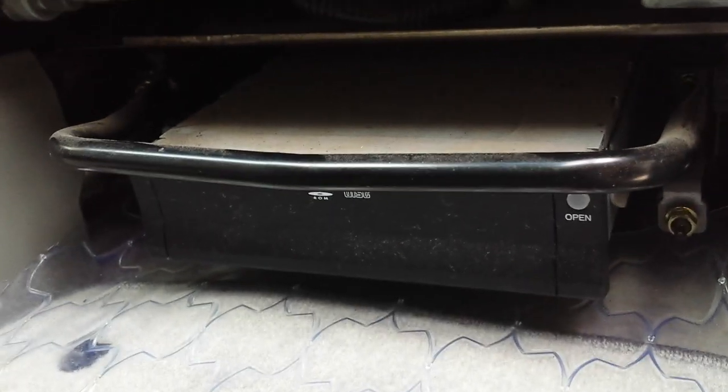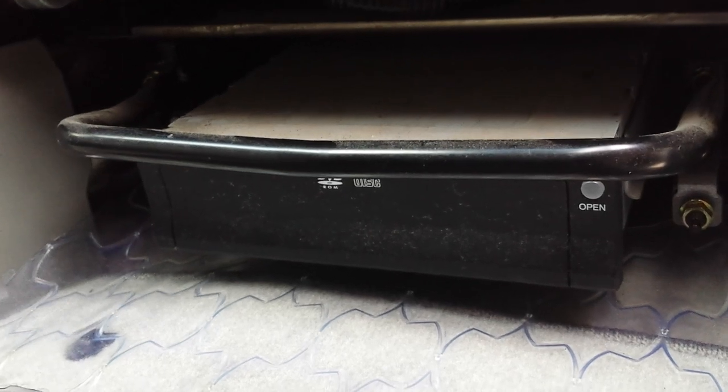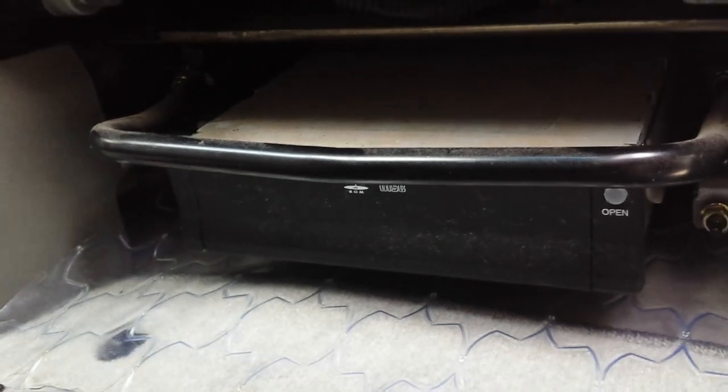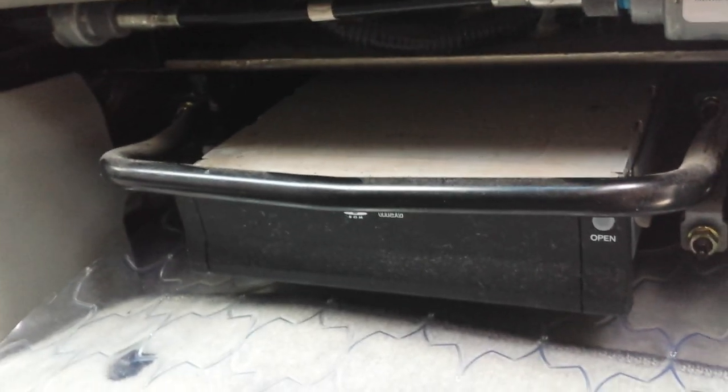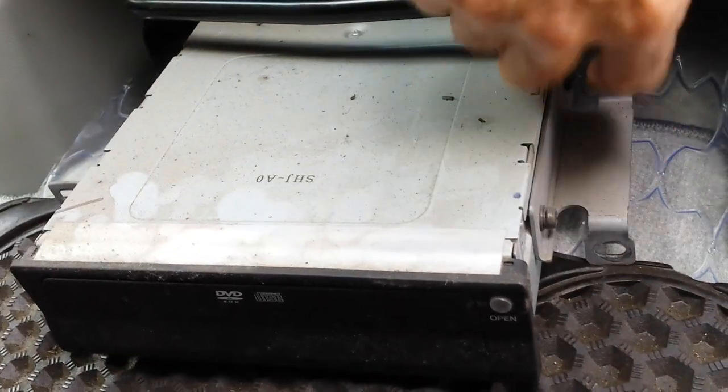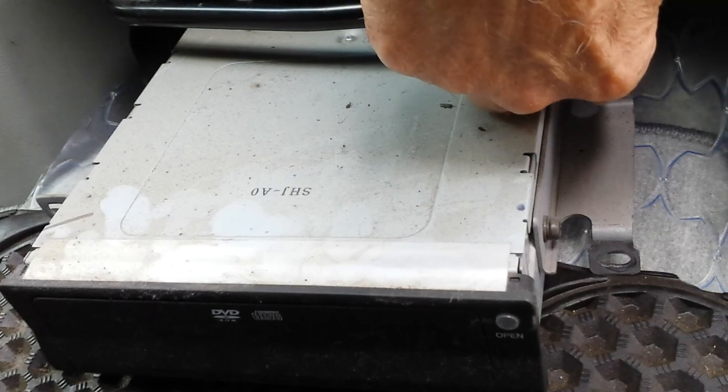If you need any repair for this unit, you can send it to High Tech Electronic Services in Van Nuys, California — 818-785-8085. Here is the mounting bracket: two screws, one goes here and one goes back here, and the same thing on the other side.